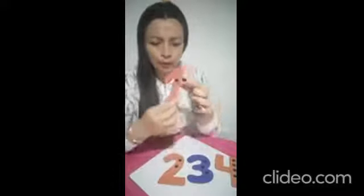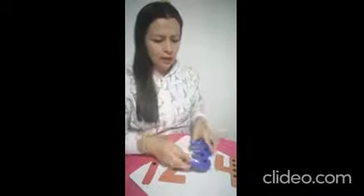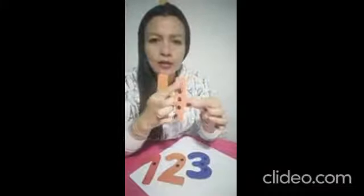En el número 1 encontramos un puntito. En el número 2, que tiene forma de patito, encontramos uno y dos puntitos. Y en el número 3 encontramos uno, dos y tres puntitos. Recordemos que el 3 parece un gusanito enrolladito. Y el número 4 tiene 4 puntitos. Contemos: uno, dos, tres y cuatro.